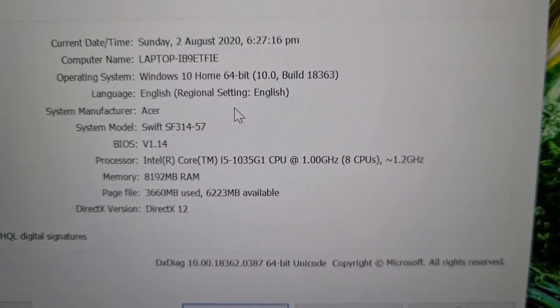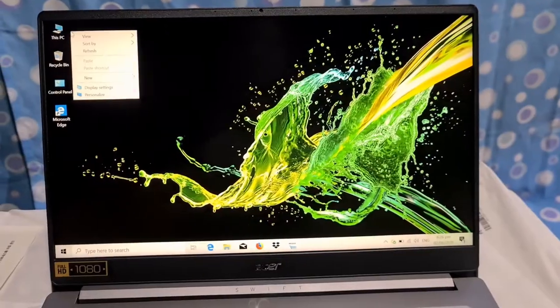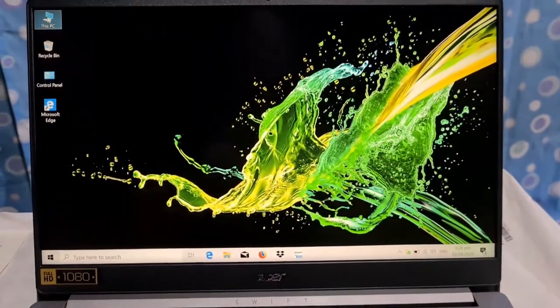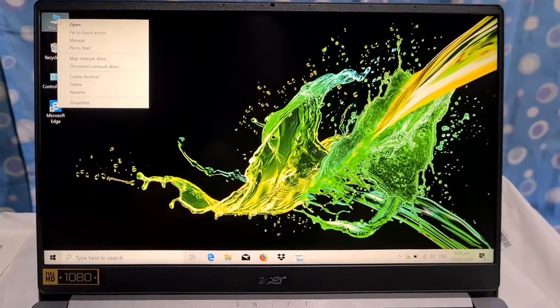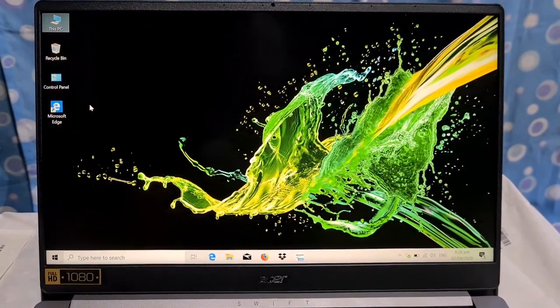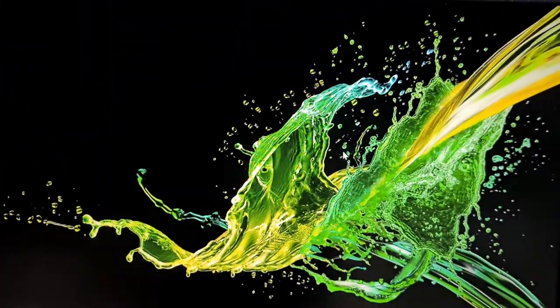Overall, the initial performance is great. It's very fast to boot and reboot, and you can open multiple applications with ease with no lag time experienced. We hope this laptop will last for 4 years until my eldest daughter graduates from college.